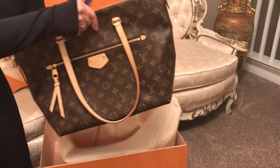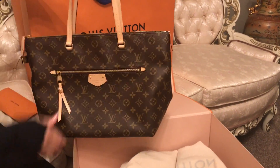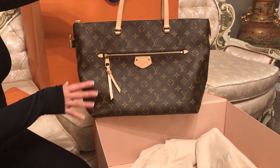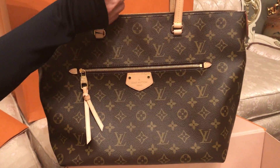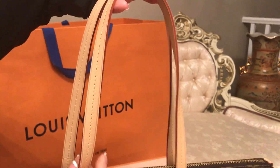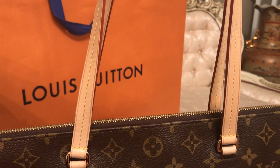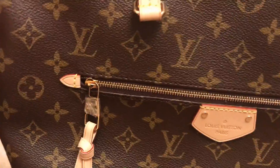As you see here, it's a really good size — a medium size. I love this monogram design from Louis Vuitton, it's my favorite. You can see the details — the leather, the stitching is so perfect, the golden detail, and everything has the name Louis Vuitton.